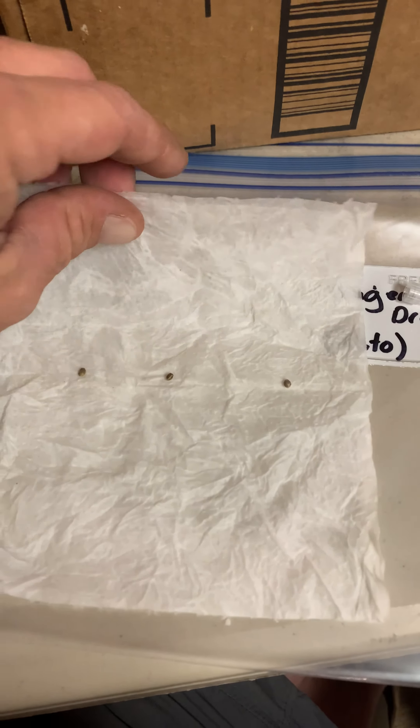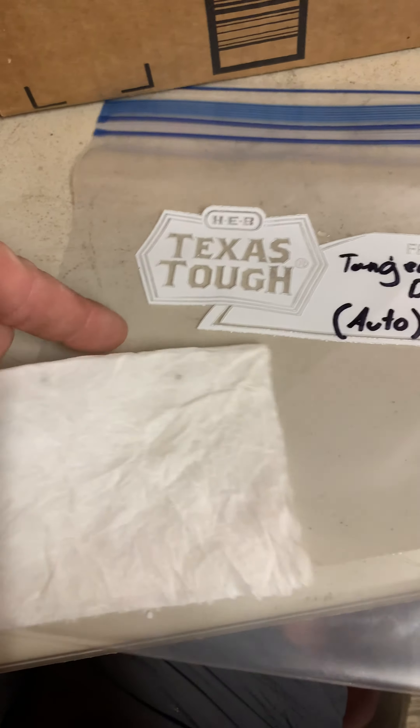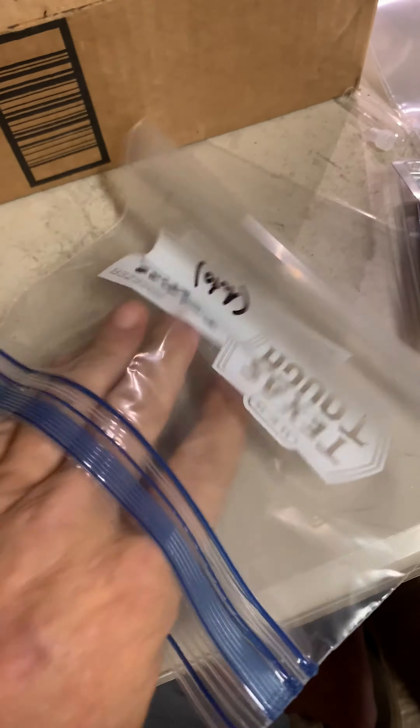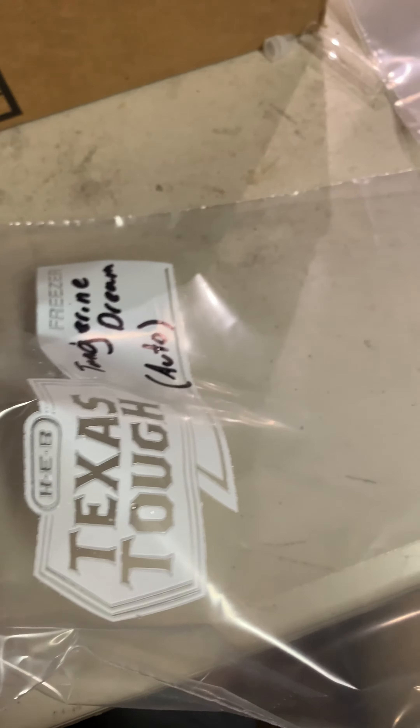One, two, three. And then I just fold it. There it is. Move it aside, get my bag ready. Bag is ready. All right, we'll just take the seeds, take the paper towel and put it right on in there.